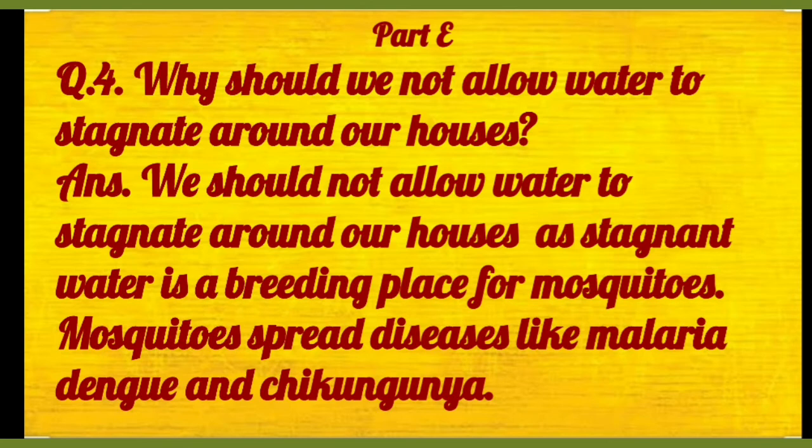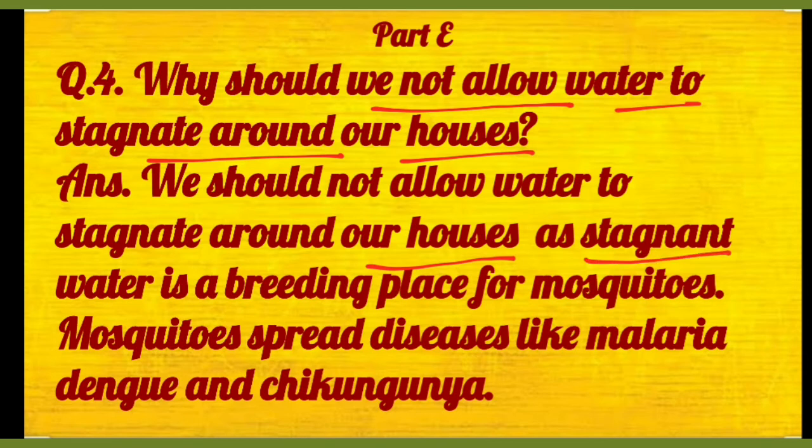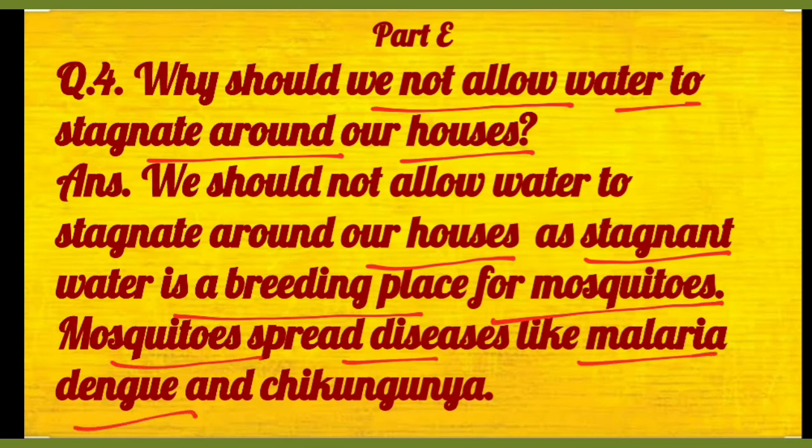Then question number four: why should we not allow water to stagnate around our houses? Toh we should not allow water to stagnate around our houses as stagnant water is the breeding place for mosquitoes. Waha par bohot saare machar hote hain, and mosquitoes spread diseases like malaria, dengue and chikungunya. Toh isse liye hamne ghar ke aaspaas stagnant water ko avoid karna chahiye.